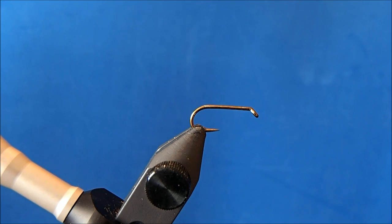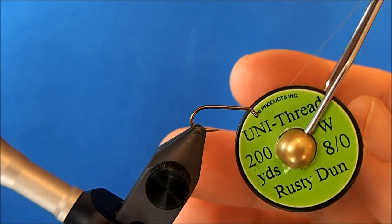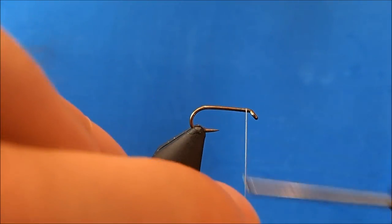I'm going to tie a CDC elk hair caddis and I'm starting off with a green caddis outfitters 80,000 dry fly hook in a size 14. The thread I'll use is an 8/0 rusty dun.